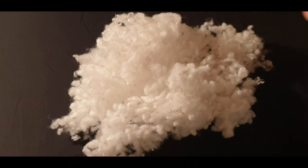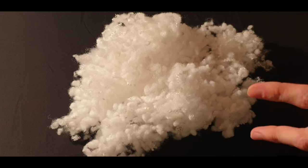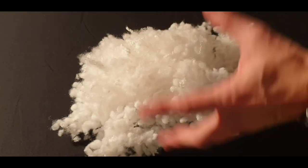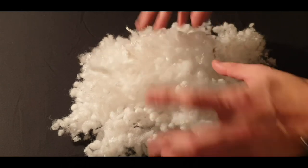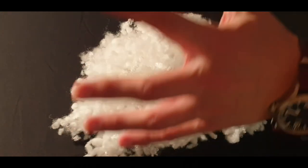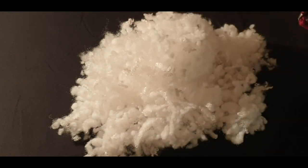So when you first get your pillow, you might notice that it's a little firm. That's because we've put plenty of ball fibre in there for you to experiment with. Just unzip the pillow, take a little bit out, fluff it up, and you will get a gloriously soft pillow just as you like it.